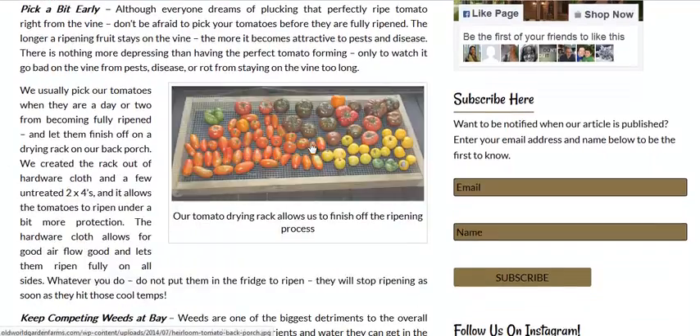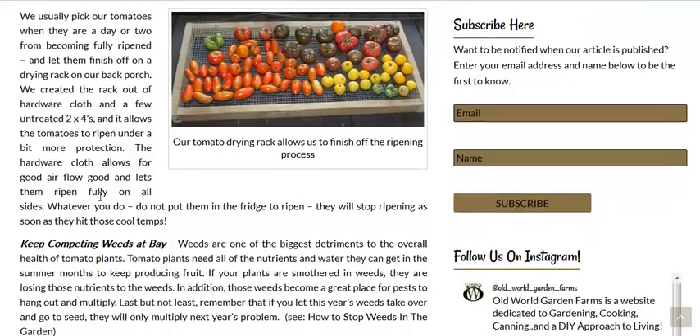Here's a nice picture of a drying rack. You want to have some good air circulation when you pick early, and, of course, with tomato storage. Don't put it in the fridge — it will stop the ripening process.